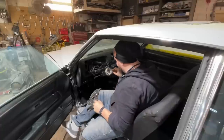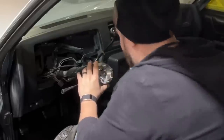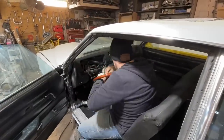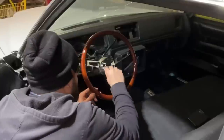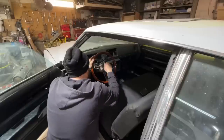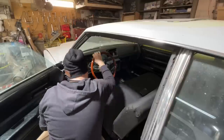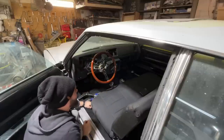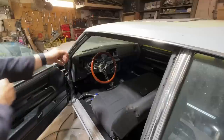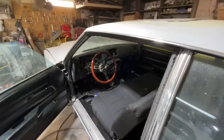I wasn't sure that was the right adapter, but it timed right down. Man, I am so happy — that looks so good! I can't wait till we get the digital gauges and stuff in here too. That was not a very cheap steering wheel but I absolutely love it. All right, let's start playing with the motor now.